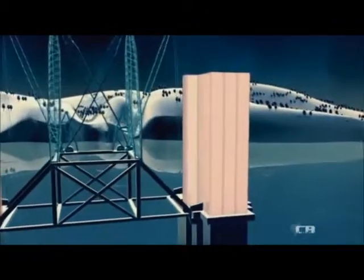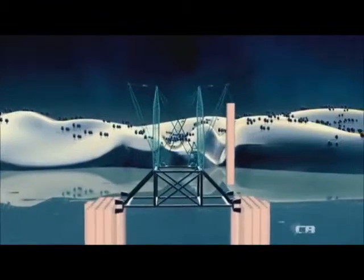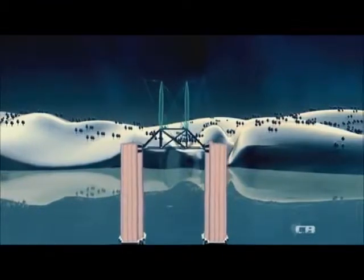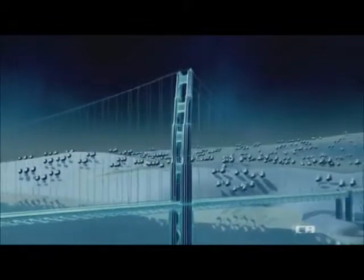A crane lifts the cells into place. Once it completes each section, the crane hoists itself up and begins again. Because they are hollow shafts rather than solid stone, the towers can be kept slender from top to bottom. And the steel allows the towers to flex instead of buckle under the strain from the cable.